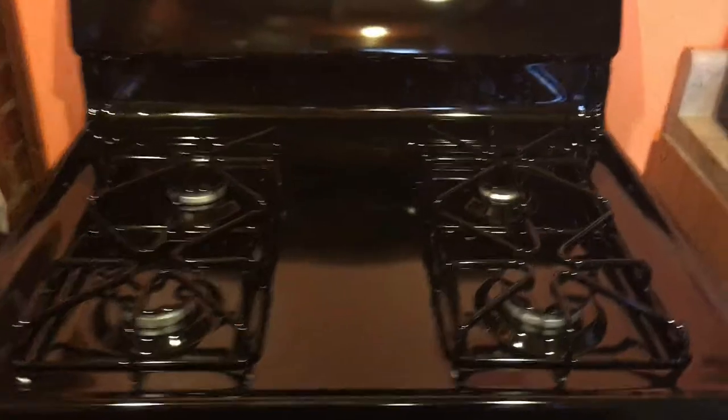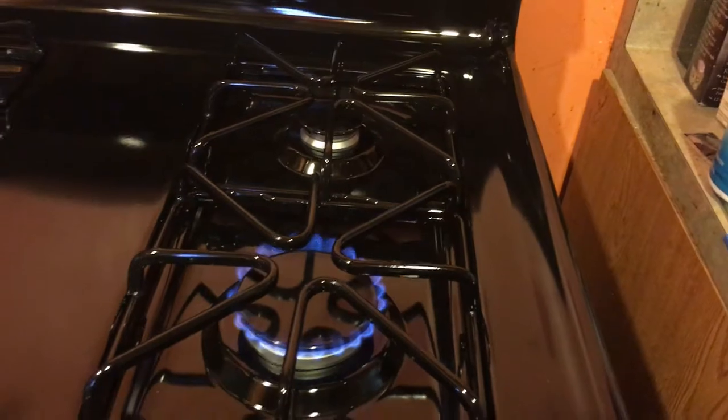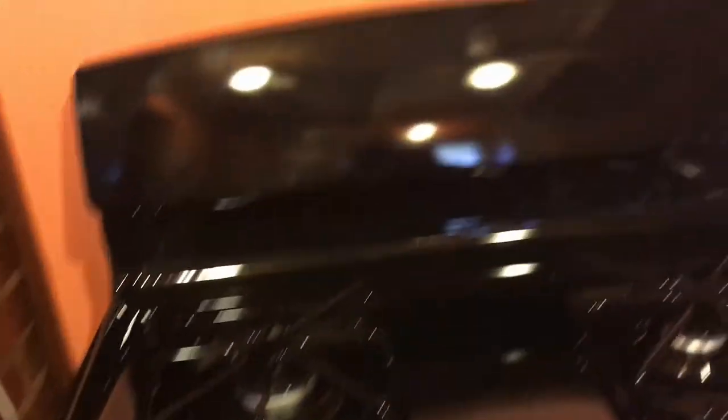We got a new stove. Here it is. It's a gas stove — it's a GE. It's brand new. We've turned on the fires, you know what I mean. Exciting. But it's just old-fashioned, not a bunch of bells and whistles. Just a regular old stove.